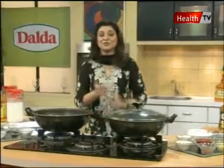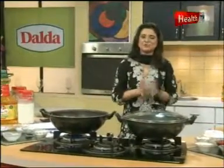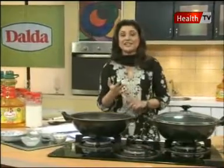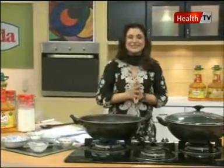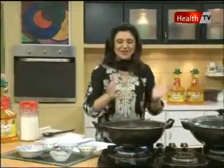I would recommend not using white bread — use brown bread instead, lightly fried in a little cooking oil. You can dress it with the soup for a very wholesome meal, whether it is lunch, dinner, diet or weight management. Tomato soup is very healthy, very low in calories and keeps you feeling full. Viewers, we will take a little break and serve tomato soup — lots more coming, stay tuned and we will be right back.